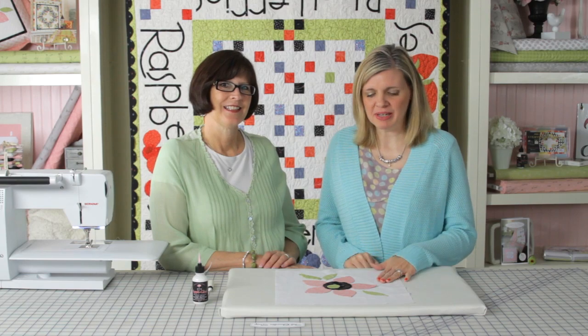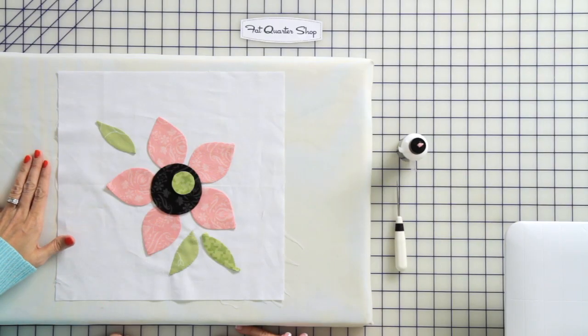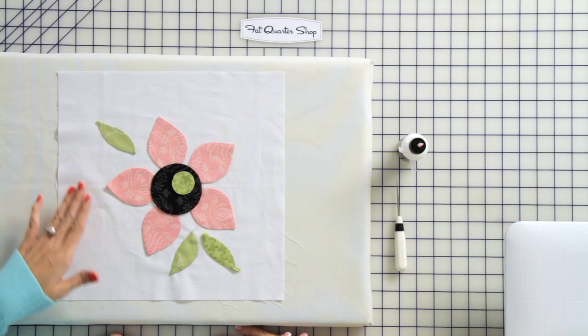Hi, I'm Kimberly with the Fat Quarter Shop and today we're with Jill Finley of Jalily Studios and she's going to show us how we machine appliqué. We've already prepped our pieces in our previous video, so tell me what are our first steps in our machine appliqué.